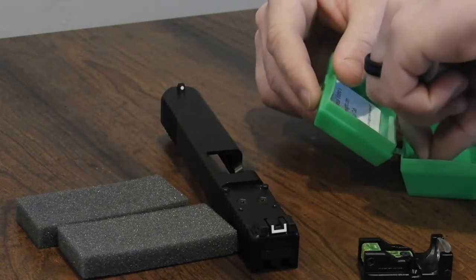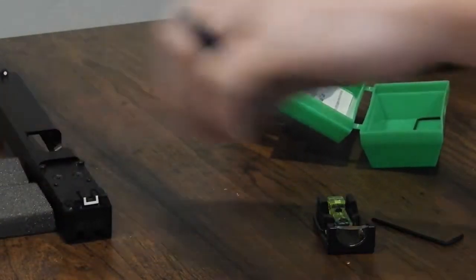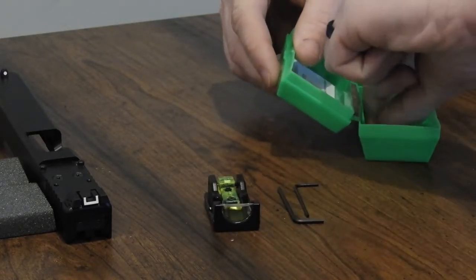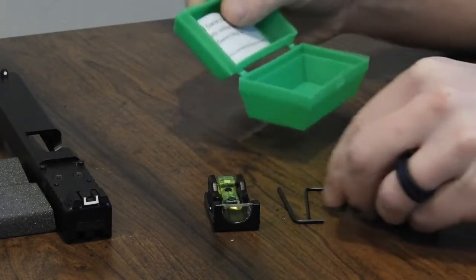Moving on to hardware, we'll lay out exactly what you should have here. You'll have the sight, two allen wrenches, and your two mounting screws.